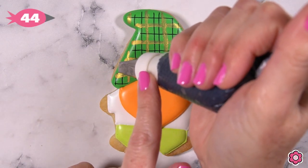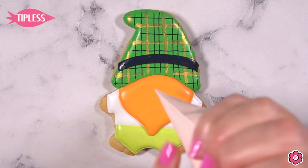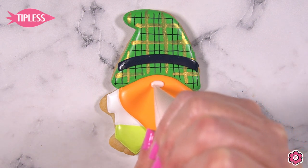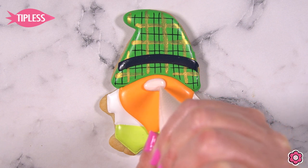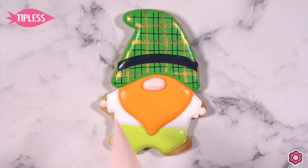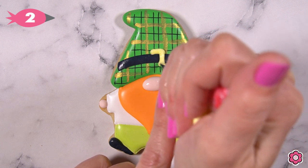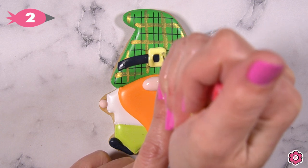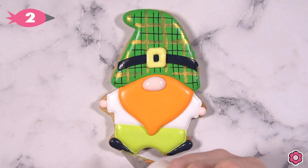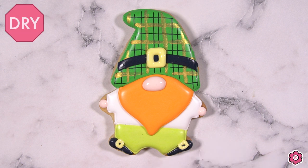Now let's add the details. I have a tip number 44 on my black icing and I'll add that nice wide stripe across the gnome's hat. Then I have a flood icing using sienna color and I'm adding a large dot — I like using the flood because it will stay nice and rounded — so I'm adding just a large dot for the nose and two small dots for the hands. Then I switch to tip number two and add two teardrop-shaped feet. Now I'm adding a buckle on the hat with a lemon yellow piping icing, and I'm also adding two small buckles on the feet just to add a little extra leprechaun flair.